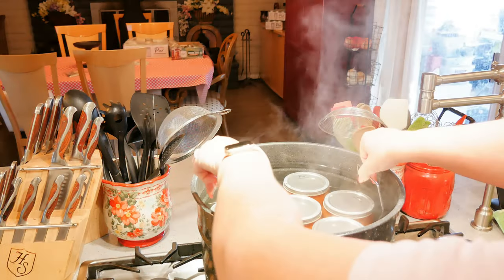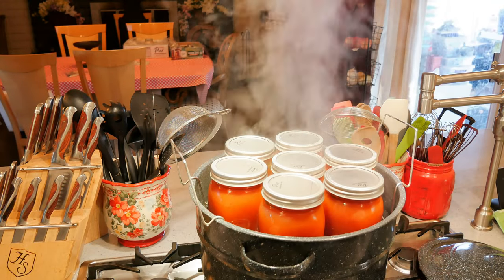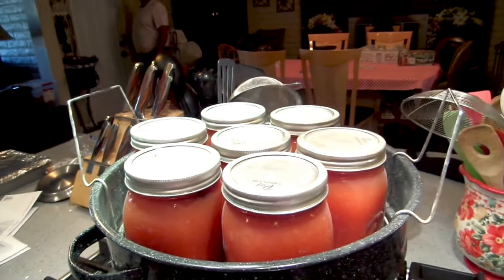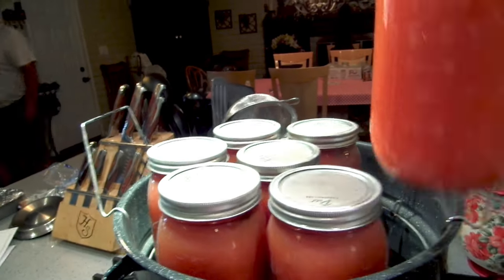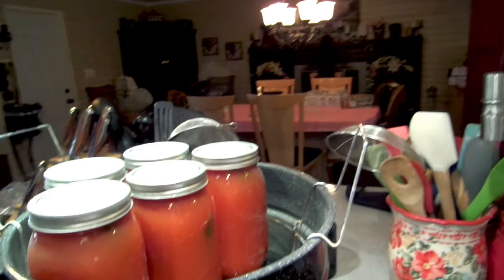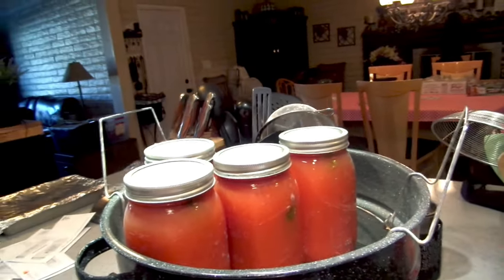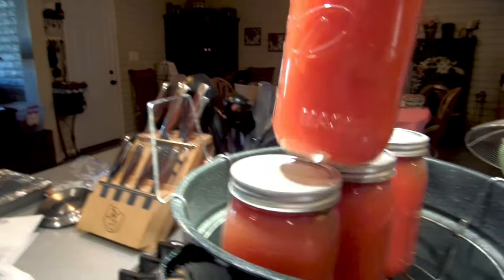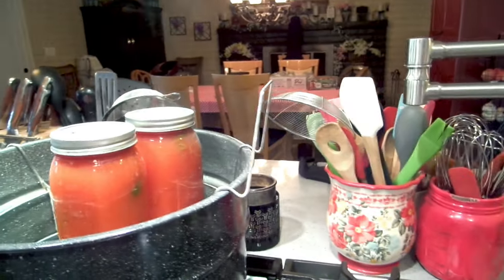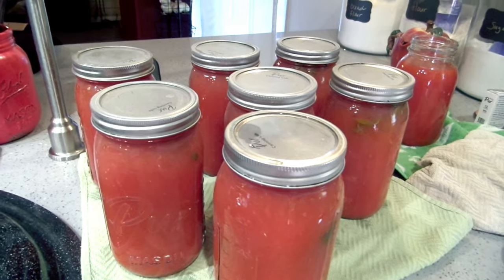I turned my canner off five minutes ago. I'm going to pull these guys up and let them hang out here for five minutes, then start my timer and take them out of the canner. I did not put vinegar in the canner water, so they've got some white on the top, but that's okay — we just clean them in some dishwater with vinegar. And there they are — they are all pinging away and sealing.